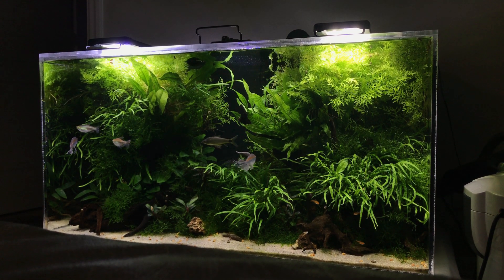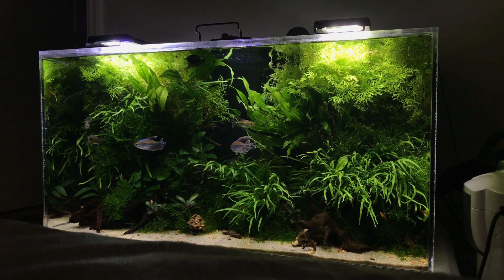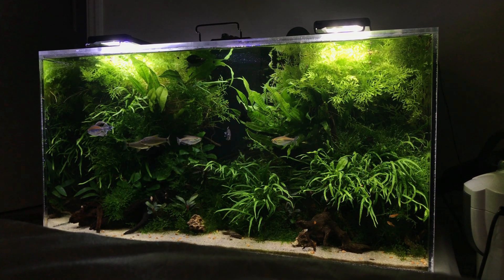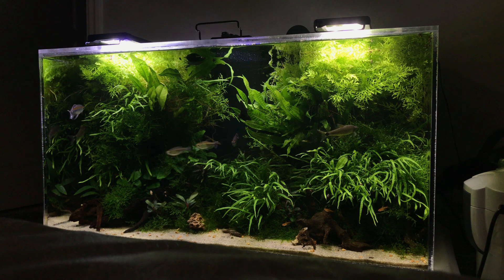If you search Amazon, you will find plenty of choices for your planted tank light. Just use the keyword 'LED light for planted tanks' and you will find plenty of options on Amazon.